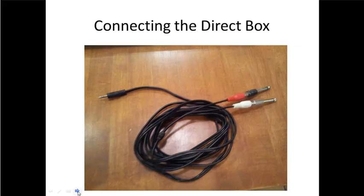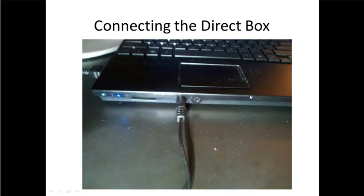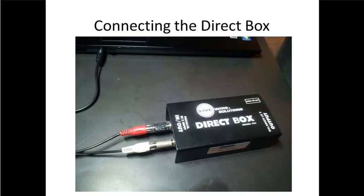First thing we're going to do is connect the direct box. You will find this cable in your cable box — it has an eighth-inch cable that plugs into the computer and then two cables that plug into the direct box. In the front of your computer on the left-hand side there are two little jacks. One of them is for headphones — that's the one on the left. Plug the eighth-inch side of that cable in there, then take the direct box and plug the two quarter-inch cables into the in/out part of the direct box.